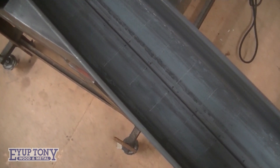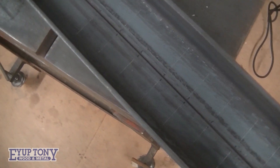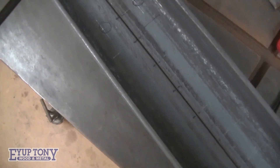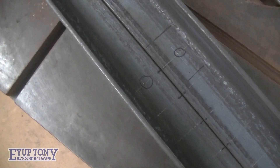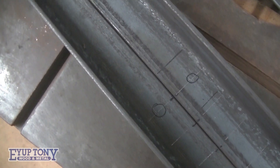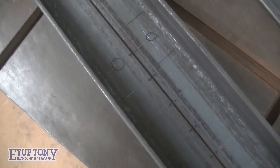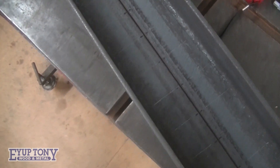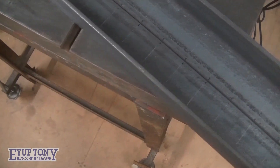I've marked all the holes up — you can see the scribe lines. I've popped the last two so I can set my fence on my drill. I'm not going to use a vise for these; I'm just going to run them down a fence.